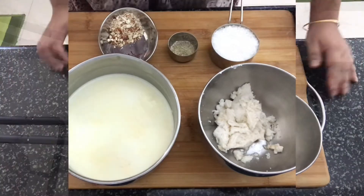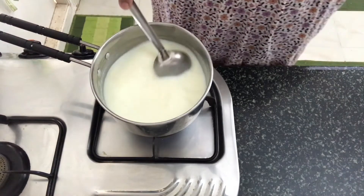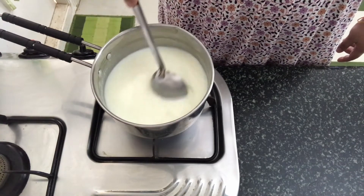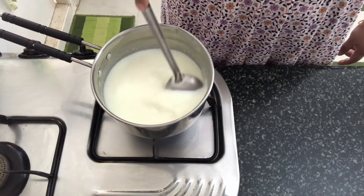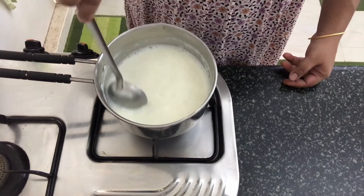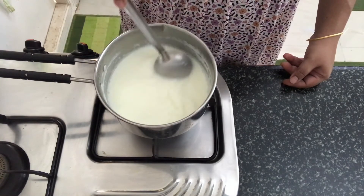So let's start making the Firni. I have placed the saucepan of milk on the fire and I am going to bring this to a boil. Make sure you keep stirring it so that the milk doesn't catch to the bottom of the pan. Now let it simmer for some time until it is reduced a bit.